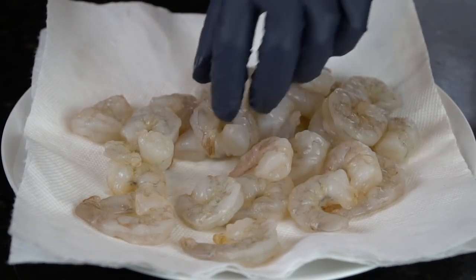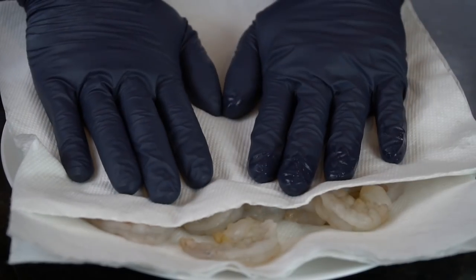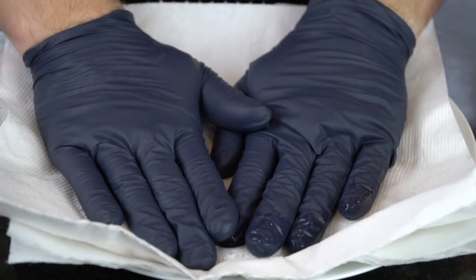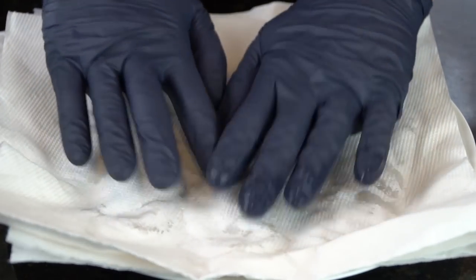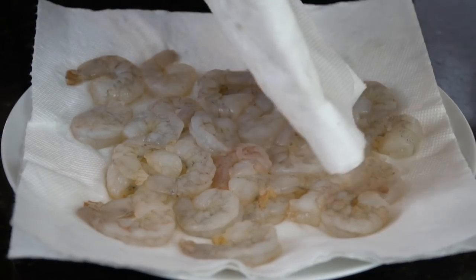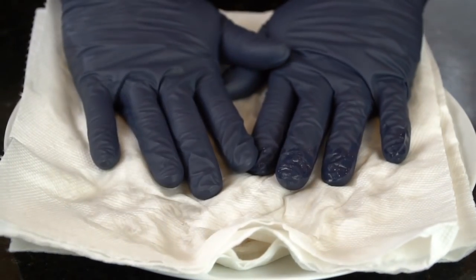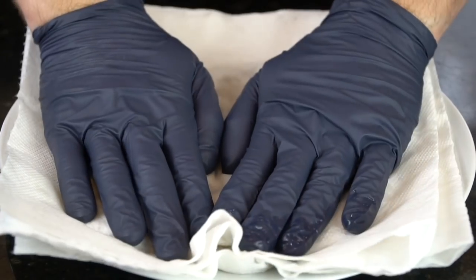If you're using frozen shrimp like I am here, you want to make sure that they're peeled, deveined, and clean. But most importantly, you want to make sure they're nice and dry. Get some paper towels and dry the shrimp to the best of your ability. This is super important guys — do not skip this step. If you do skip it, your roux is going to be too watery. Definitely dry the shrimp as best you can, as you see me doing right here.